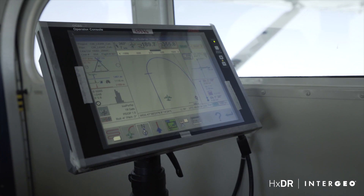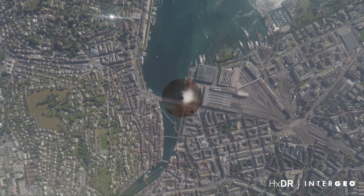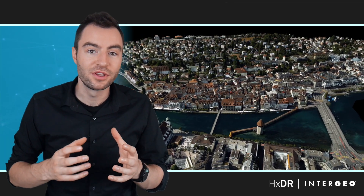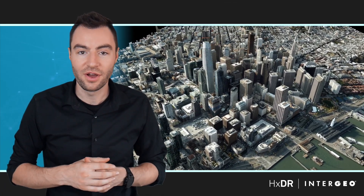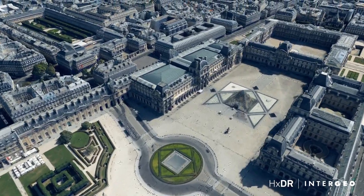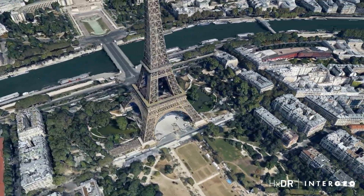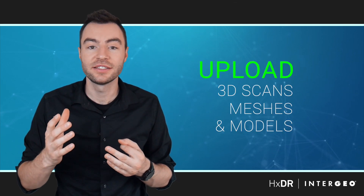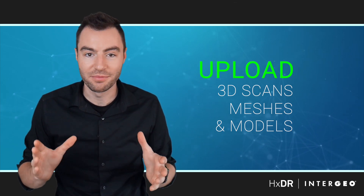The City Mapper is using LiDAR and photogrammetry to create a high-quality textured mesh of an entire city. HXDR is the platform you can use to view these cities completely online from the comfort of your own home. You can fly through and navigate around cities that you've never even been to, to create really powerful visualizations. And today I'm going to show you how you can upload your own 3D scans, meshes, or models to HXDR and place them within these 3D cities to visualize your data like never before.